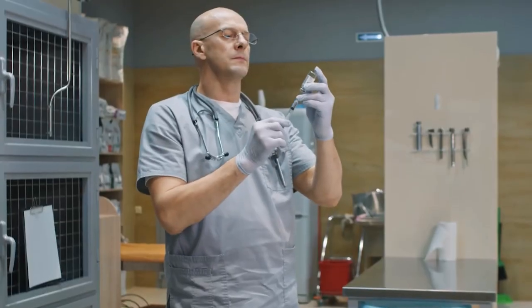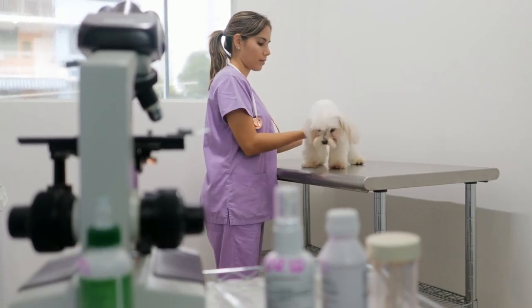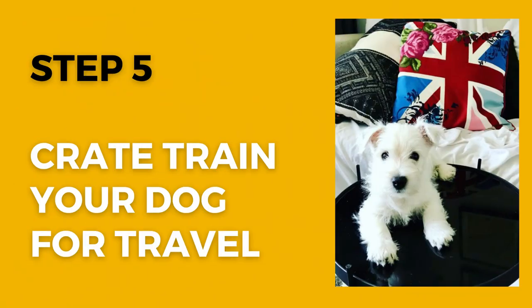We rushed London over for his rabies vaccine and we were good to go. But get on those lists early — that is one thing you really need to crack on with. And finally, step number five: crate train your dog.